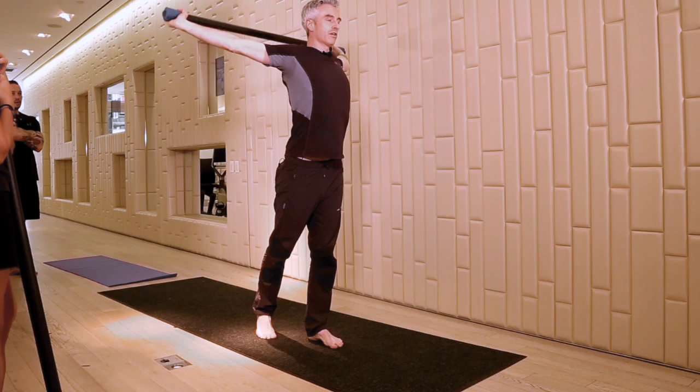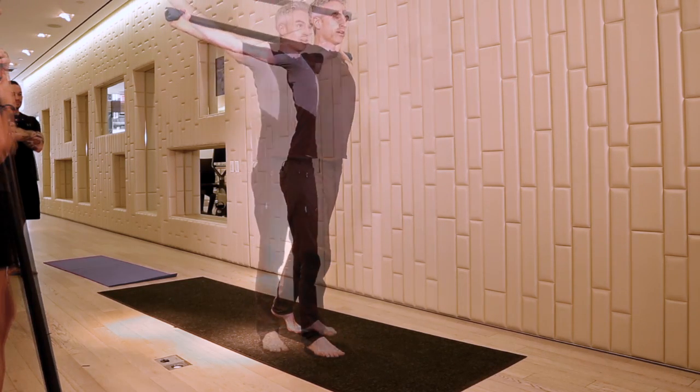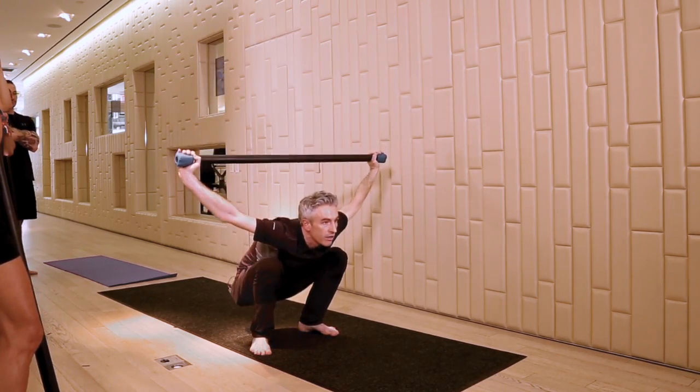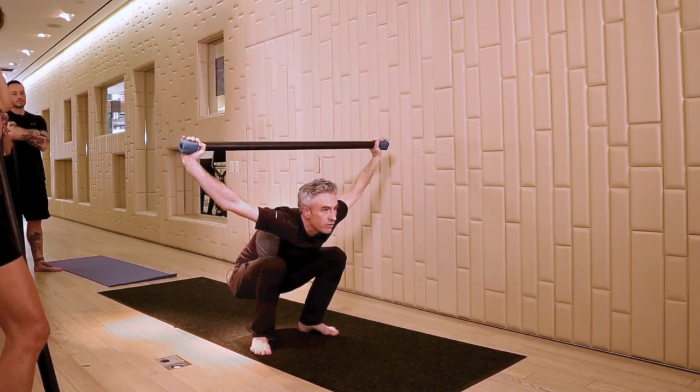Doing the thoracic mobility — this will just open up your chest nicely. Bar behind you, straight down without the bar coming back. That's the goal.